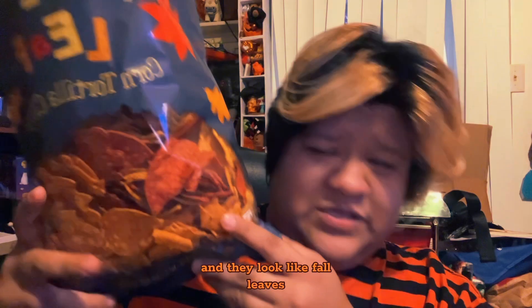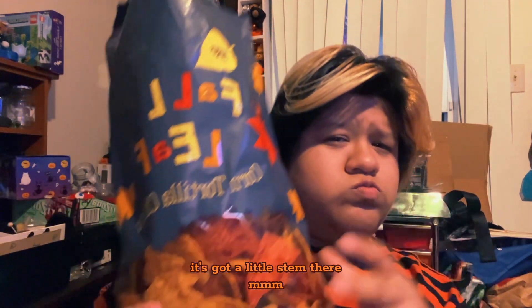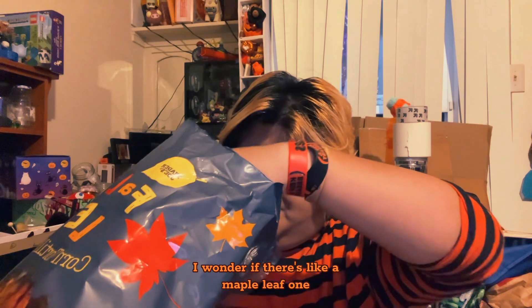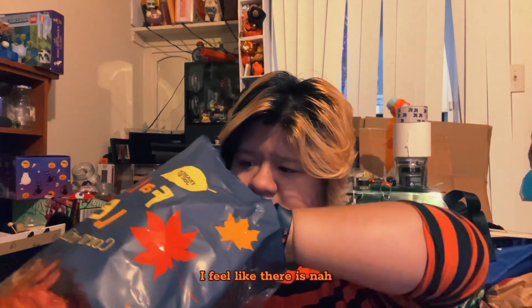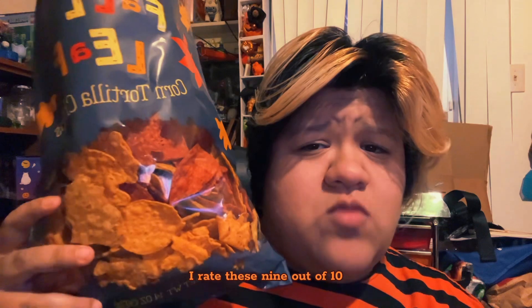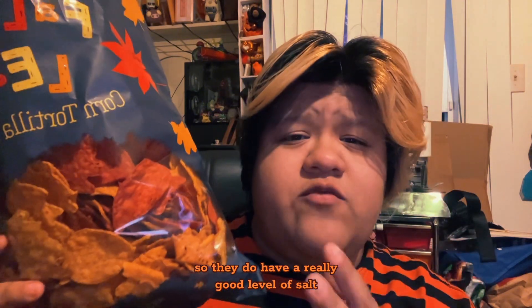These taste a million times better because they're orange and they look like fall leaves. Look — it's got the little stem there, the cutest thing ever. I wonder if there's a maple leaf one — I feel like there is. Oh, so cute, a little maple leaf! I rate these nine out of ten.